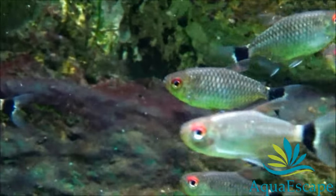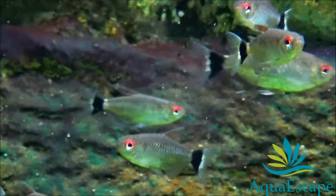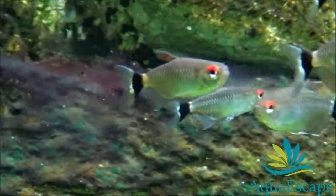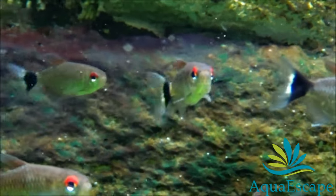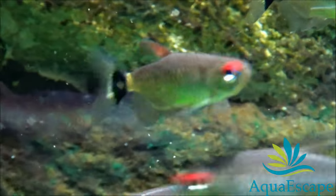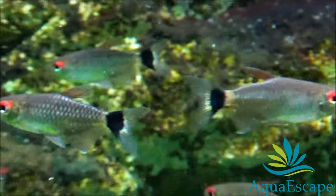In the wild, the red-eyed tetra feeds on worms, insects, crustaceans, and plant matter. In the aquarium, red-eyed tetras generally eat all kinds of live, fresh, and flake foods. To keep a good balance, they should be given a high quality flake food every day.